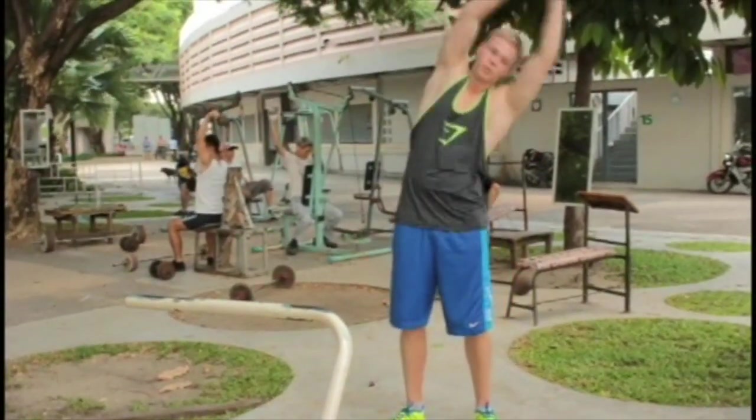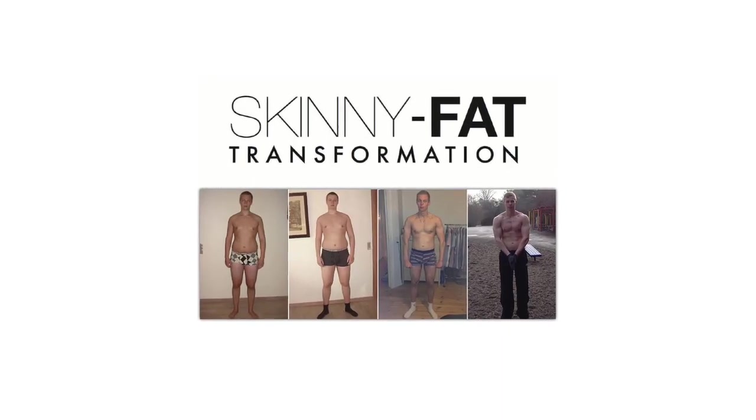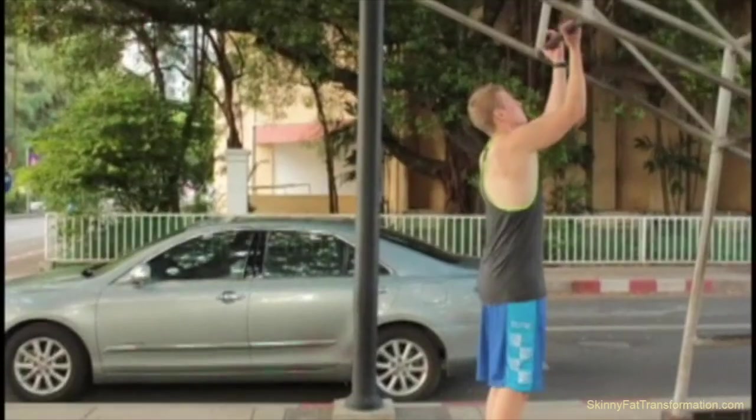In this video, I basically want to show you my upper body workout, which I did in a street workout place in Bangkok, close to my university.